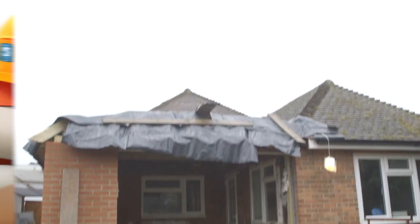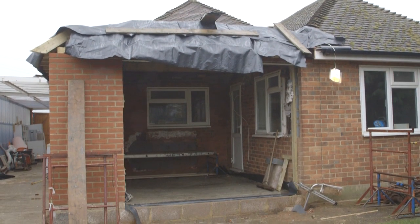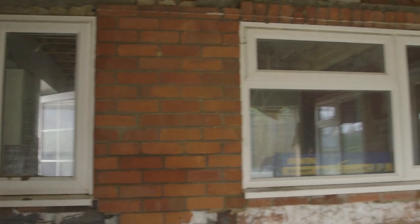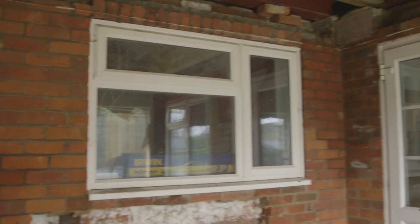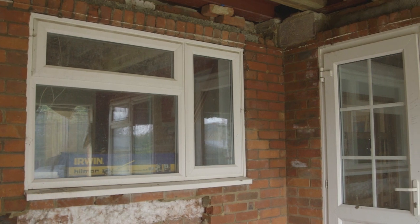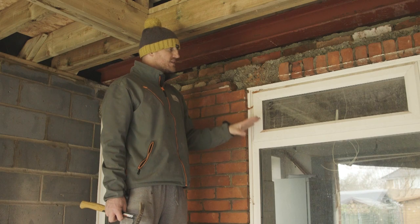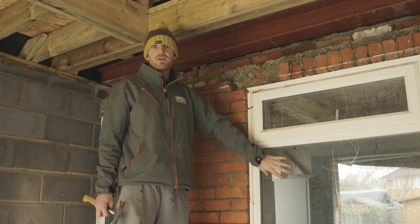Now it's time to take the back of the house out. This wall is obviously cavity, unless you went back a long, long time where it was solid nine inch. First thing to do - I think it's a lot easier - is take windows and doors out. These often hold things a lot stronger together and also then you haven't got the danger of glass going everywhere as well.